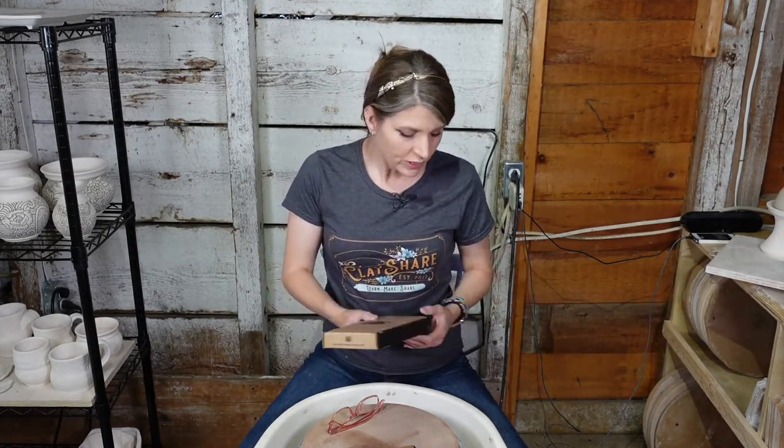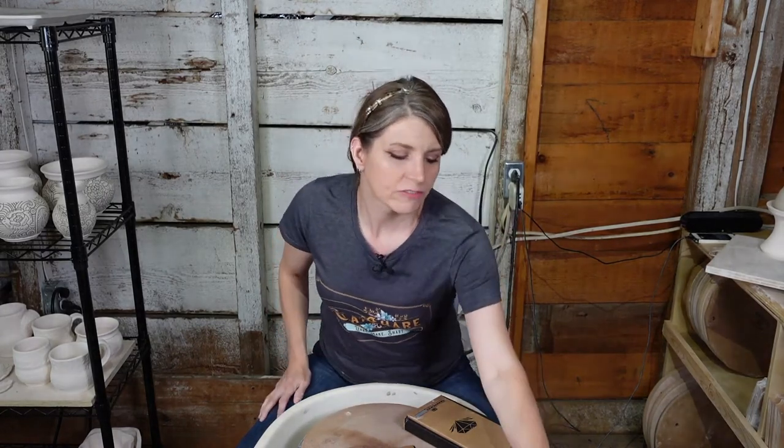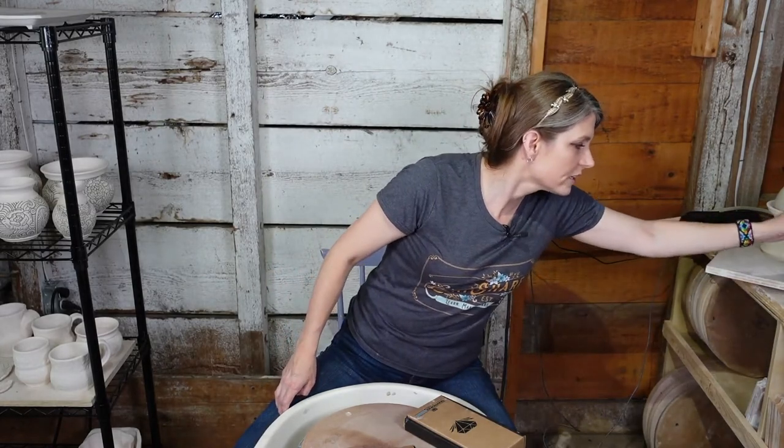Tonight we're having a really fun tutorial. I threw some pots - some yesterday that are still a bit damp, and some I threw last week that I left covered and are a little dry. I think it's really interesting to try out trimming pots at various dryness levels. And I get a lot of people asking me if they can trim their hand-built pots - and you can, so we're going to do that.